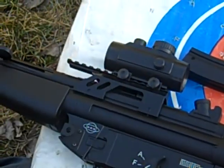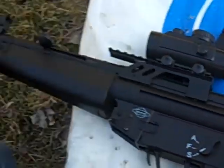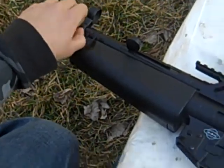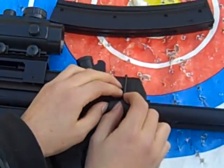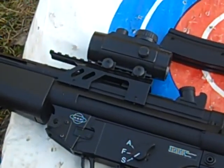Iron sight. Iron sight. And these things right here — it comes with a sling. You can just put the sling through here, put the sling through here, then hook it up. Then you can hold it on your shoulder or something.